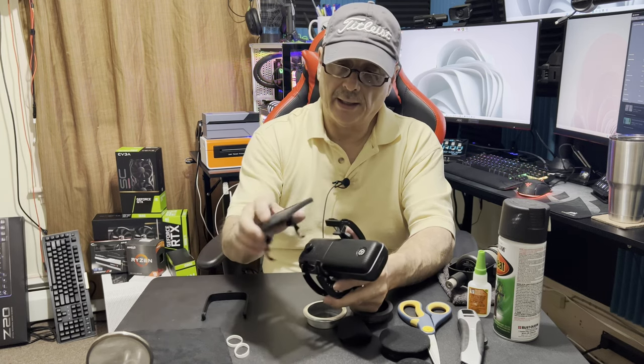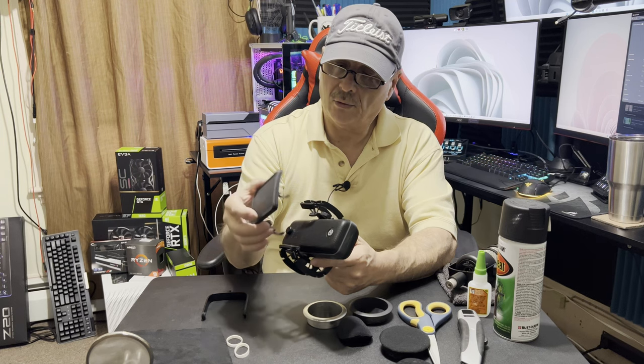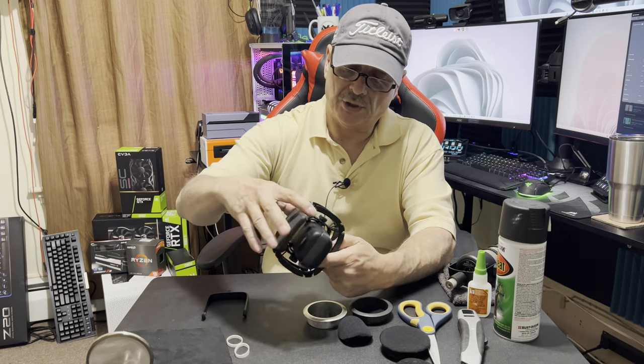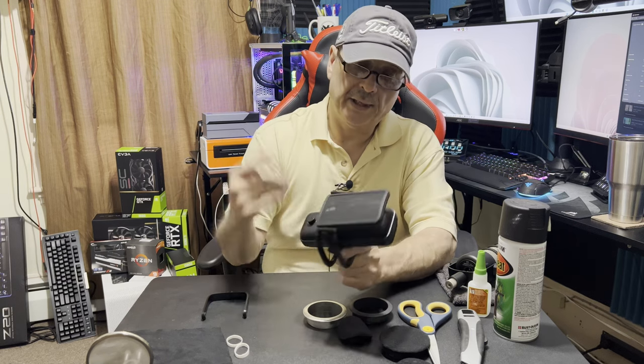I ended up picking up a pop filter — I think it was $20 or $30 — and it was worth every cent. Elgato, I've got to give them credit. They're just genius with how easy they make everything. It basically just pops right on.